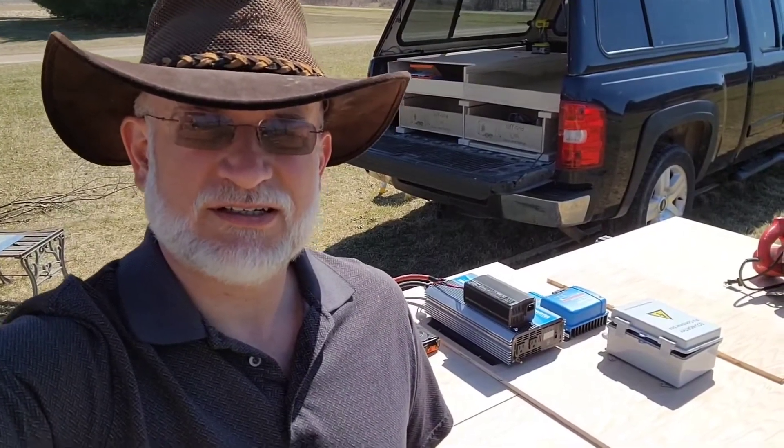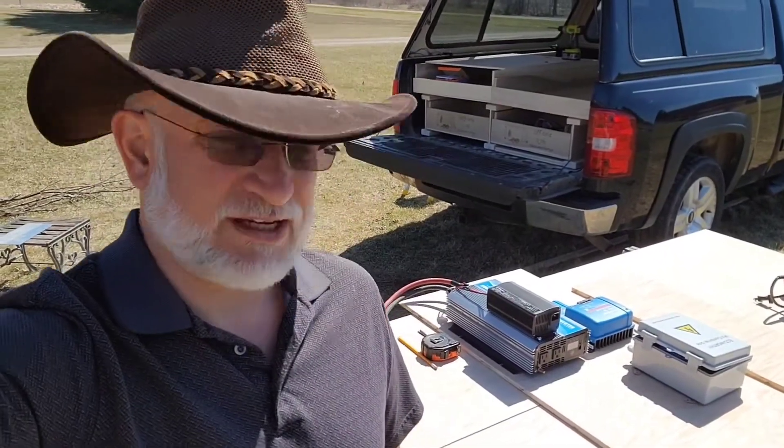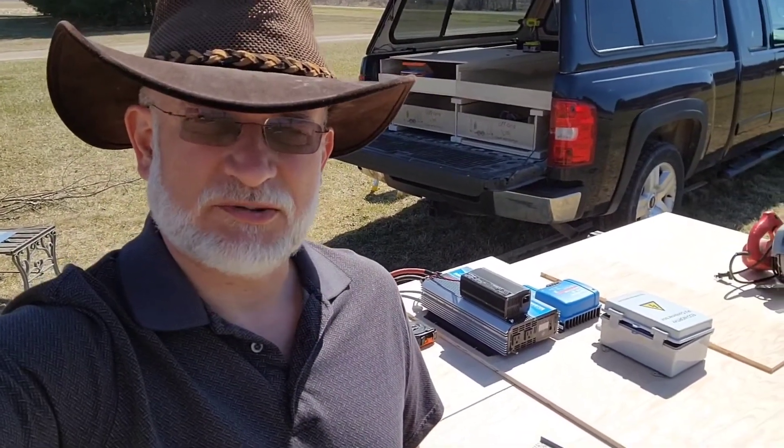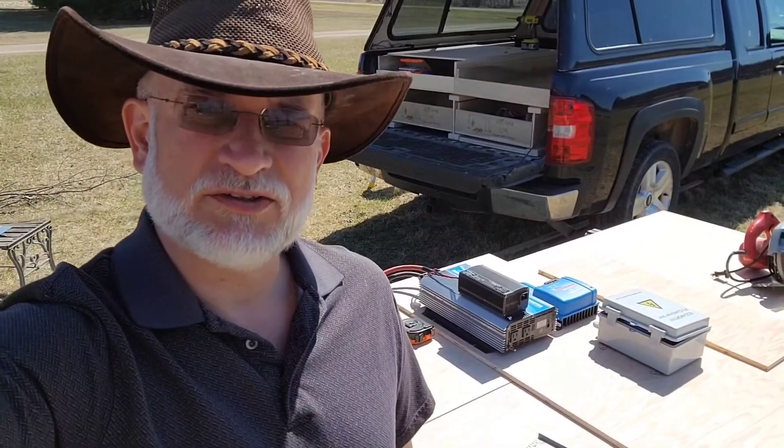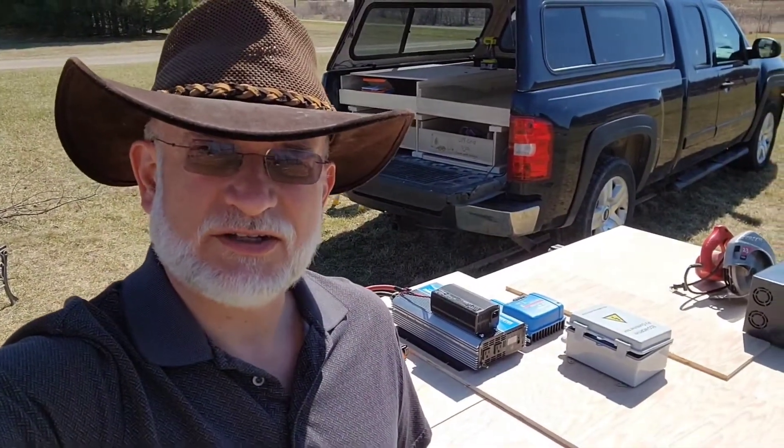Now that the woodwork is done inside the truck, I'm going to start working on the electrical. The battery is on the inside right now. I'm going to cut out the wood to mount the electrical components to, and then I'll see how well it fits on the inside of the truck.